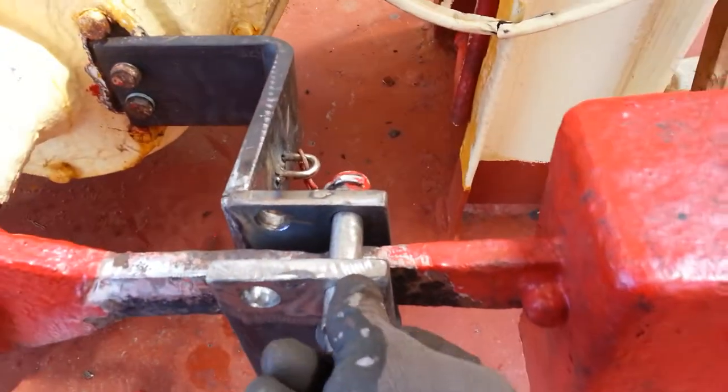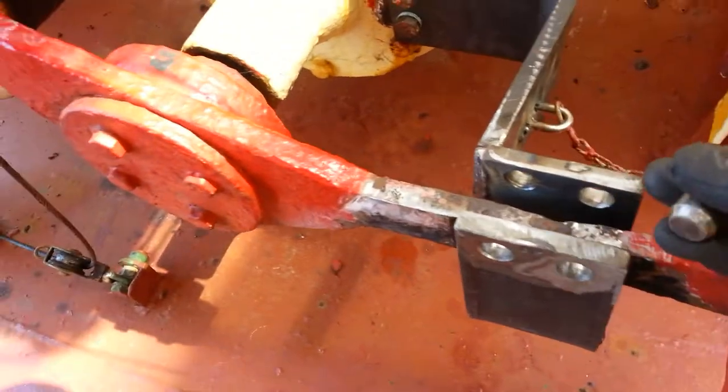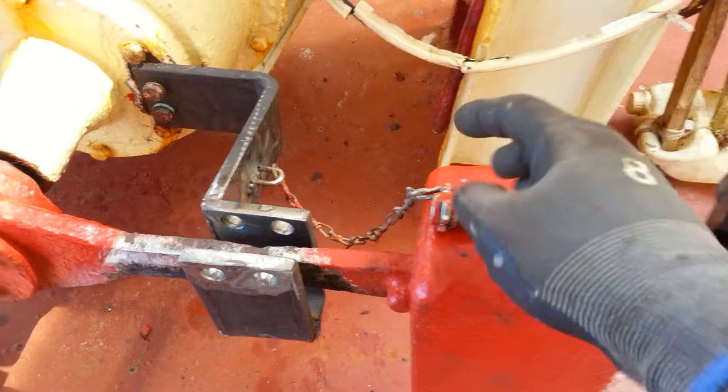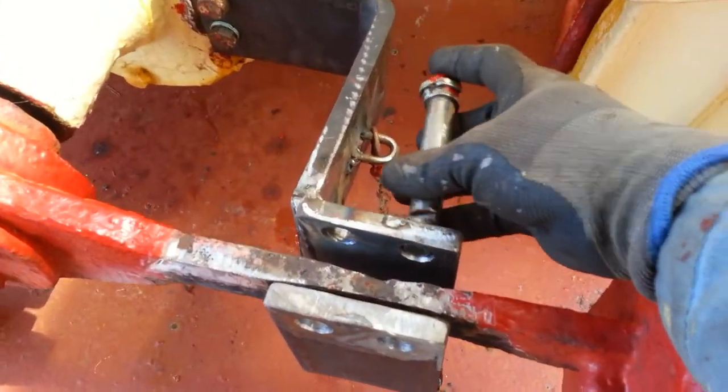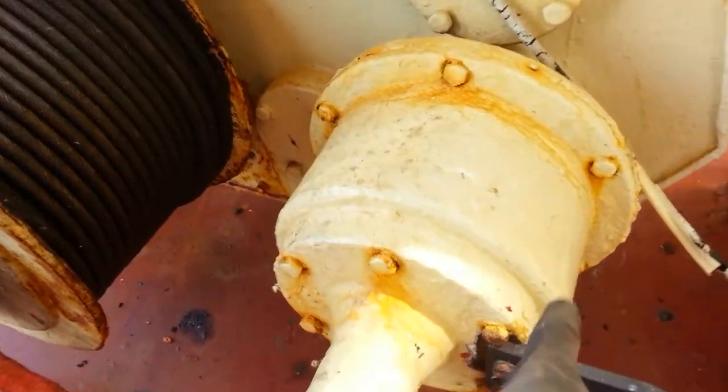I'm going to remove this one. See this, and then pull up this thing — pull up. It will go up, and then it will release the brake.